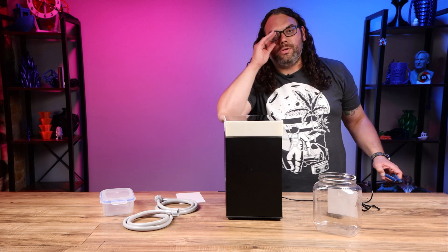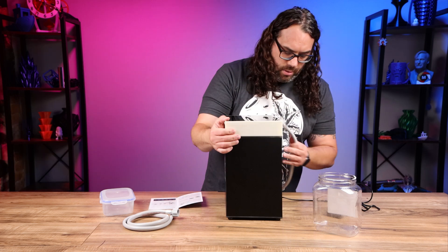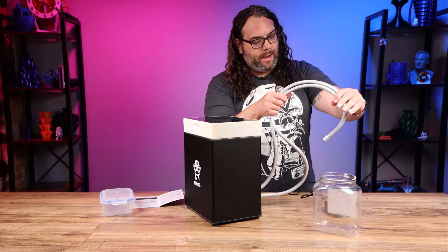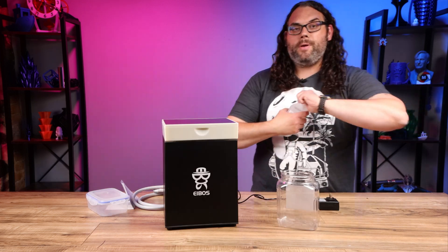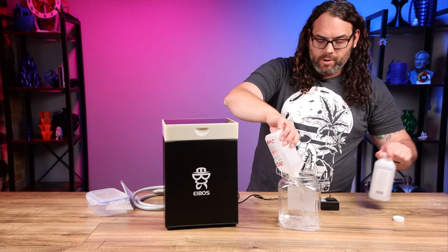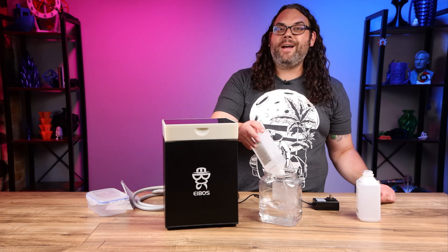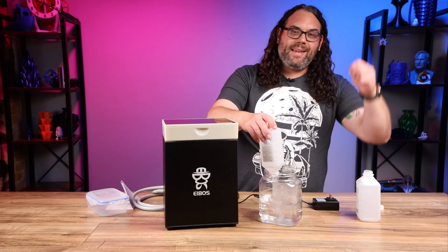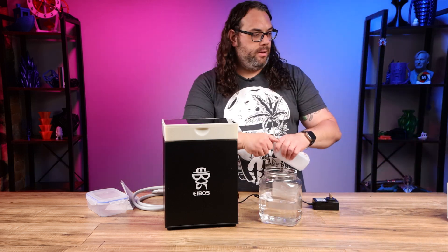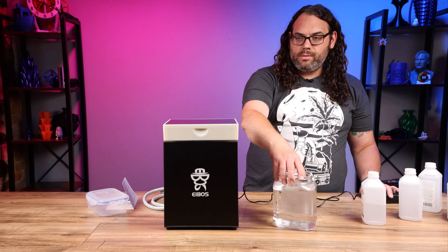In the manual picture it shows using a gallon jug of IPA, so you could use a gallon if you wanted. We're going to screw in both hose fittings and make sure they're tight - we don't want any leaks. Then these hoses go into the container like this. I did bring IPA because I thought everything was going to be in the box - surprise, it wasn't, but that's okay. I use 99% isopropyl alcohol and you can find that in the description below. We have our IPA in the container now.